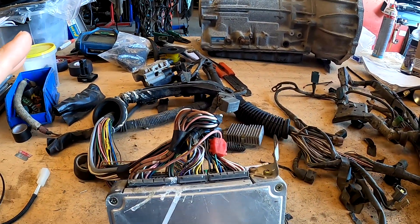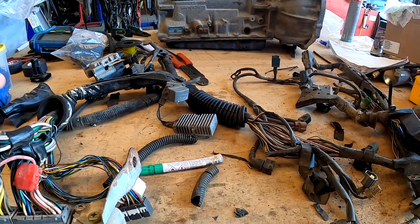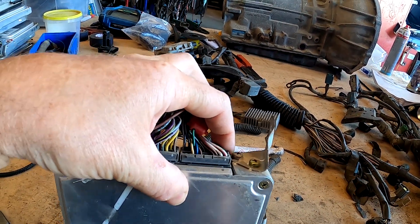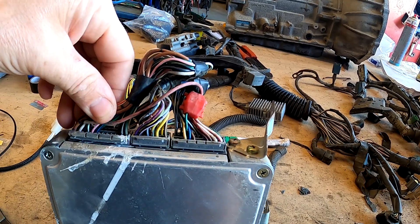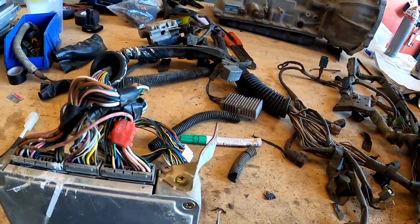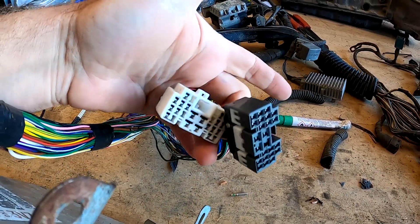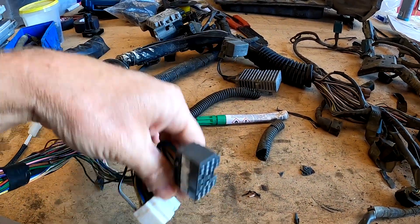In front of me I have the loom that came out of the V6. These ones are a bit funny — they come through a firewall plug, go up the guard and onto the engine, and back down to the gearbox. All the plugs for the ECU are in the engine harness, so all three. In here I've got power supplies, earths, injectors, some four-wheel drive stuff, and some air conditioning stuff. There are two big main body plugs right there, and in here we're going to have power supplies for the ECU, for the coils, and the injectors are all in here.